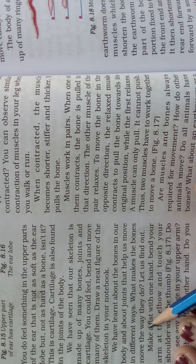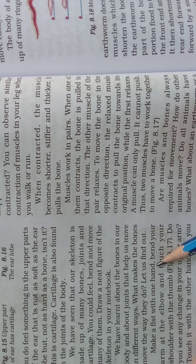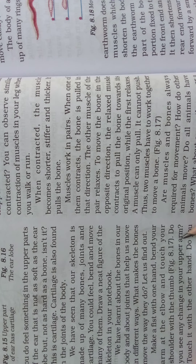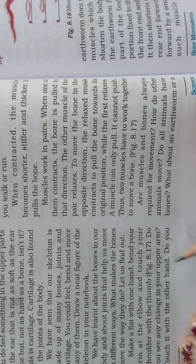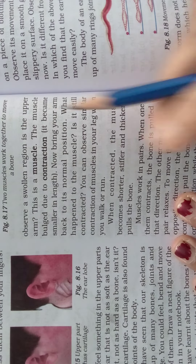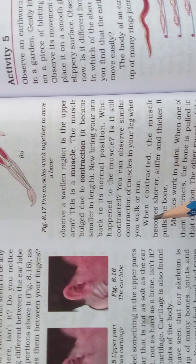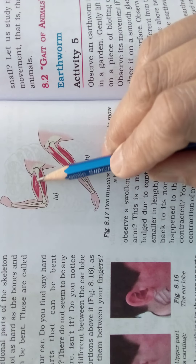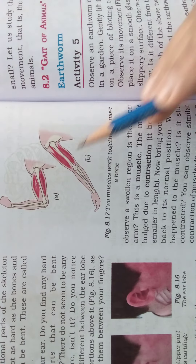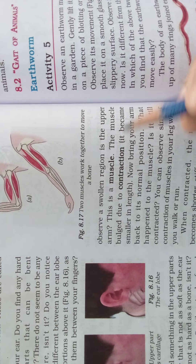We have learnt about bones and joints that help us move in different ways. But what makes the bones move? Make a fist with one hand, bend your arm at the elbow and touch your shoulder with your thumb. Do you see any change in your upper arm? Touch it with the other hand — do you observe a swollen region? That swollen region is the muscle. The muscle bulged due to contraction.